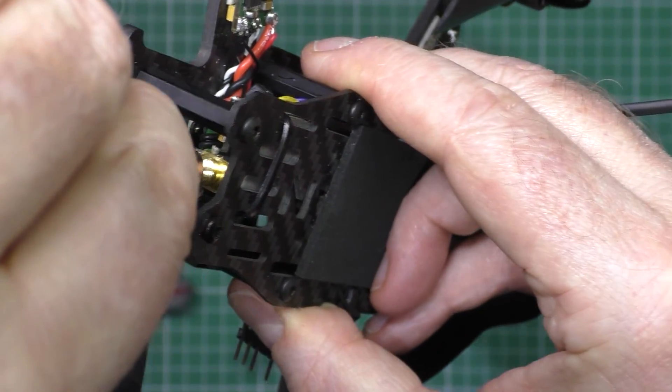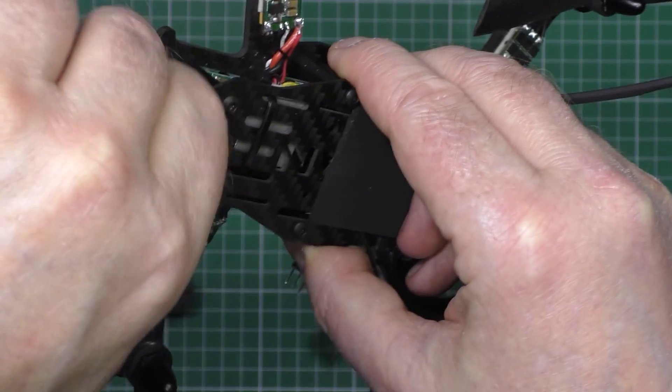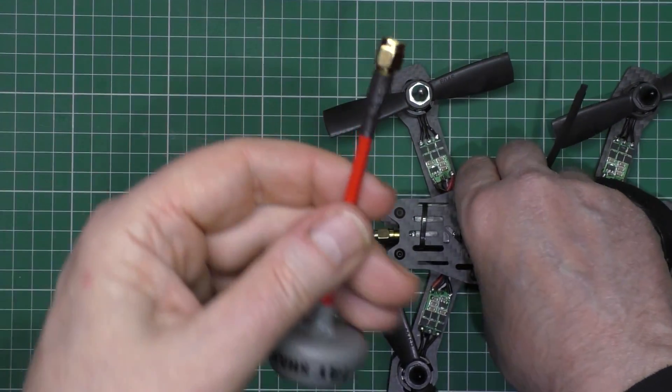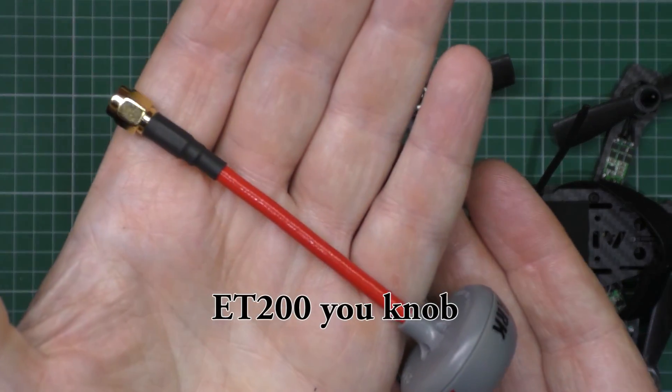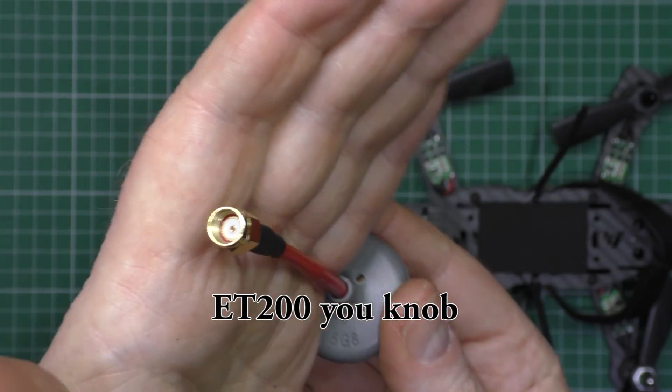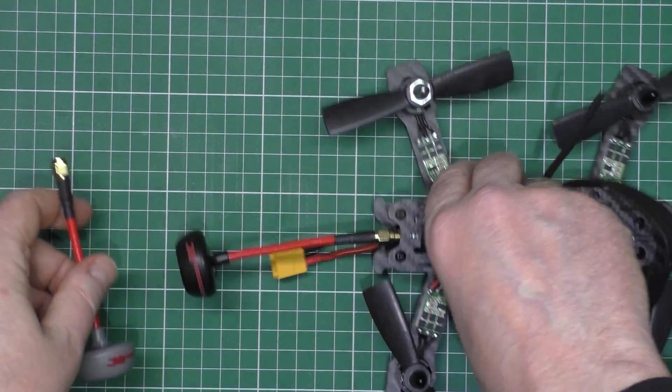This is the right polarity for that one, which goes in there. These all work with — I think they're ET 300s and that sort of thing — because of the polarity of them. It's just a word of warning.